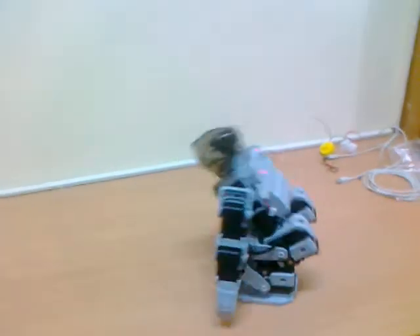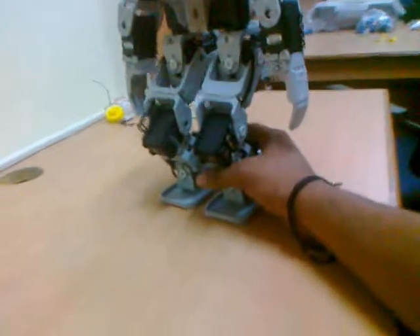All these things are happening completely autonomously — no one is controlling it. All the programs have been predefined in it, so that's how it's reacting. And I'm a little scared because it's a $1200 robot.